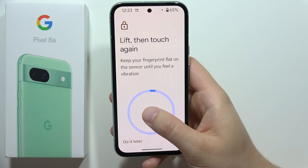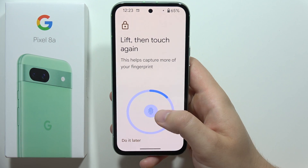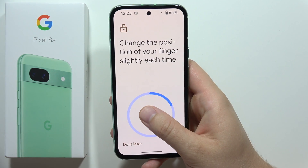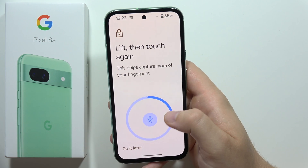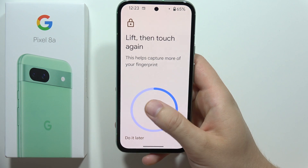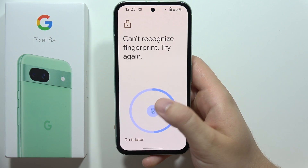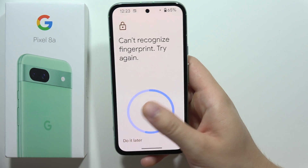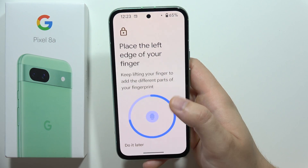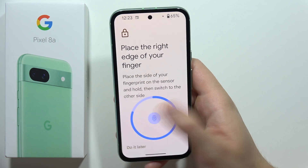Just keep touching. You can use any finger — put your finger on it and lift. You have to scan the left side of your fingerprint, the upper side, bottom side, left side, and right side. Keep moving your finger all around the sensor, which is built into the display, and after a few moments you will be able to use it.